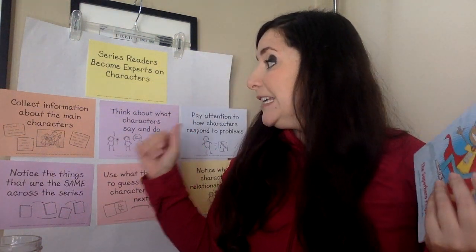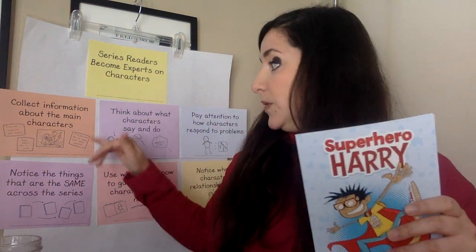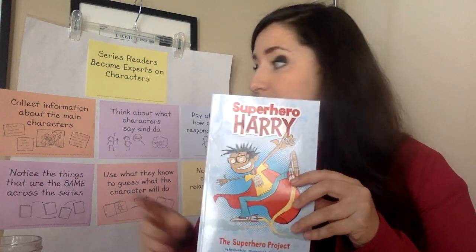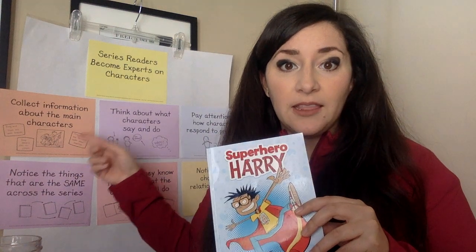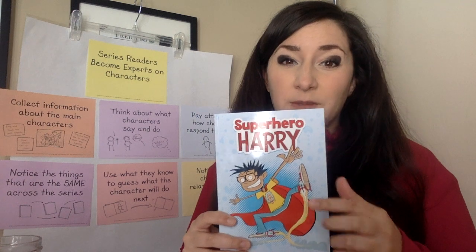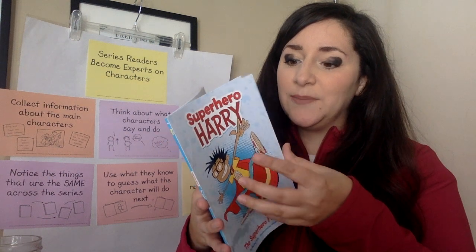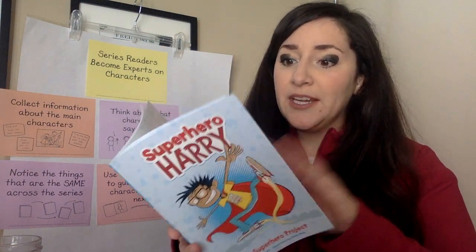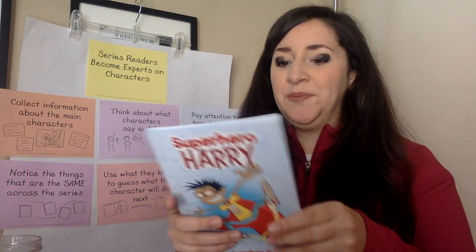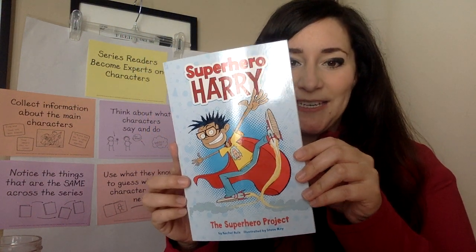We are going to keep thinking about how we can become experts on characters in the books. We're going to practice all of these skills, but since this is the first time we're reading Superhero Harry books, we're going to focus on collecting information about our main characters, especially Harry. There's even a page in the book that says all about Superhero Harry. The first book we'll read is The Superhero Project. Let's take a sneak peek and then get started.